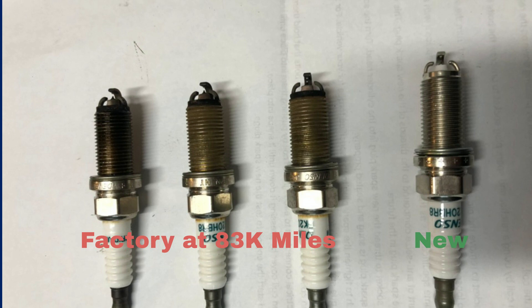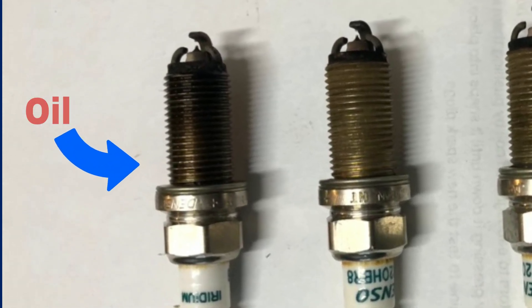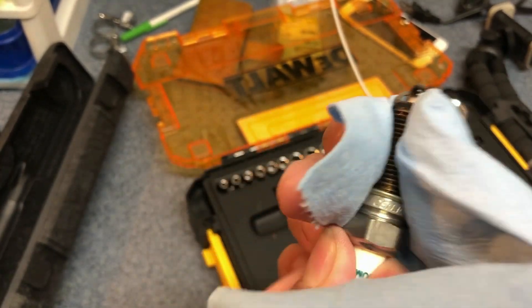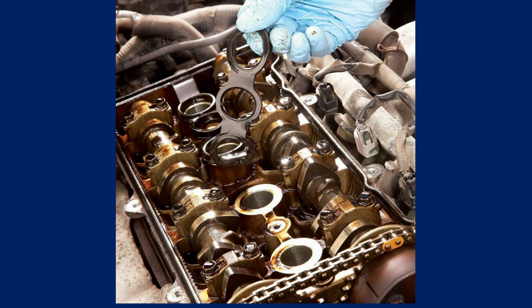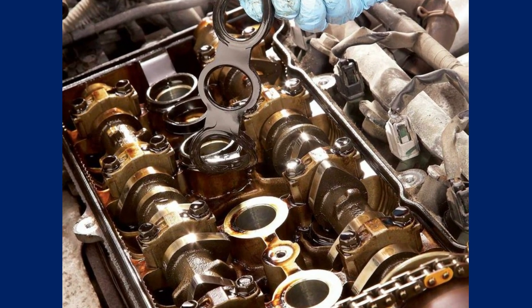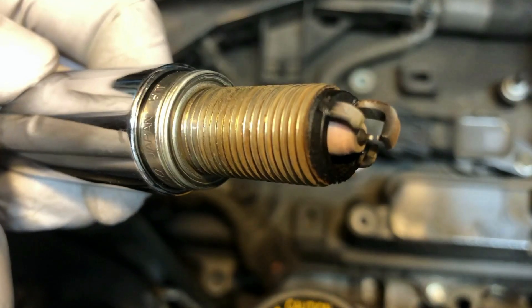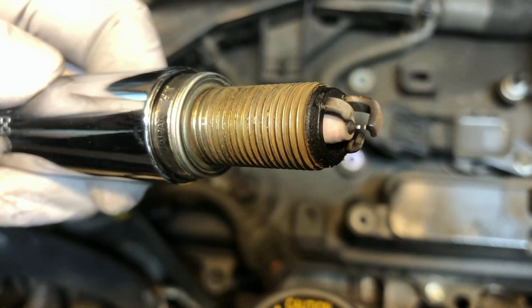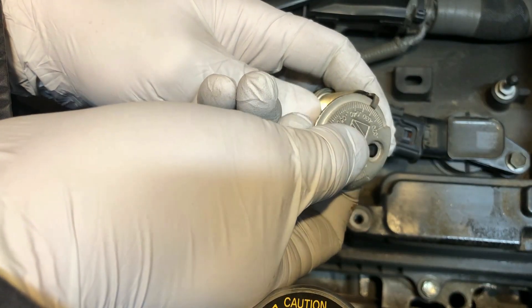We found that one of the plugs had oil on the thread, indicating a possible oil leak from the tube oil ring. For now, there is no engine code, but I will have to monitor the situation. It might be a future job to replace the valve cover gaskets and tube oil rings. Other than that, all the factory plugs still look great — they are clean, with no carbon deposit, and the gap is within specs.